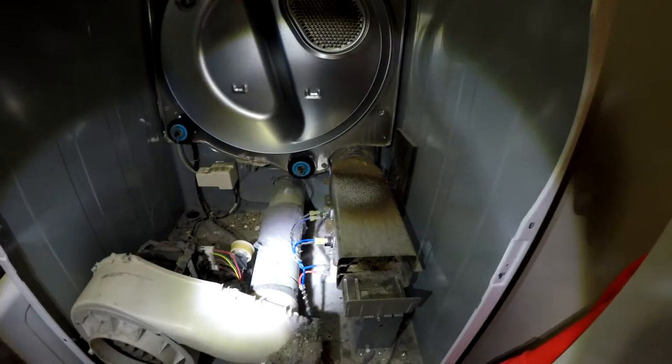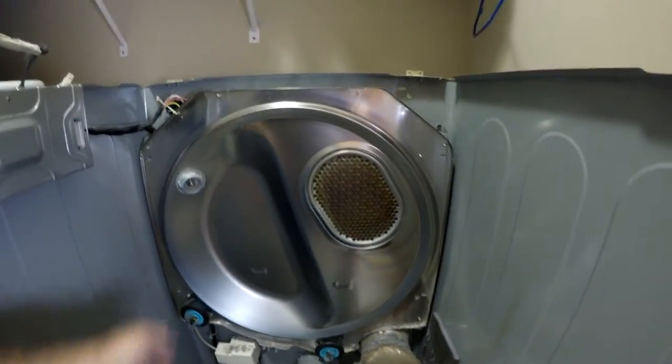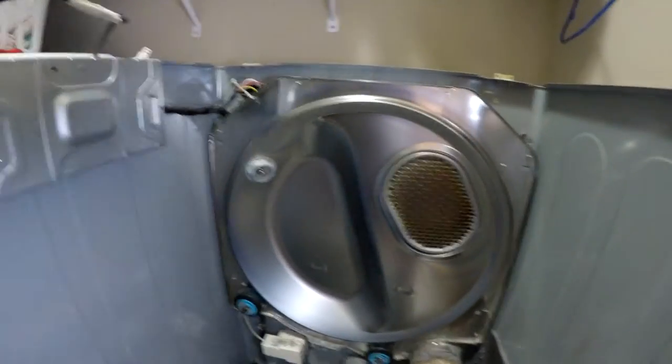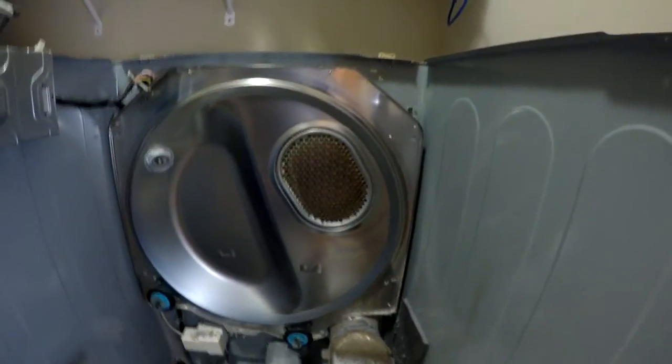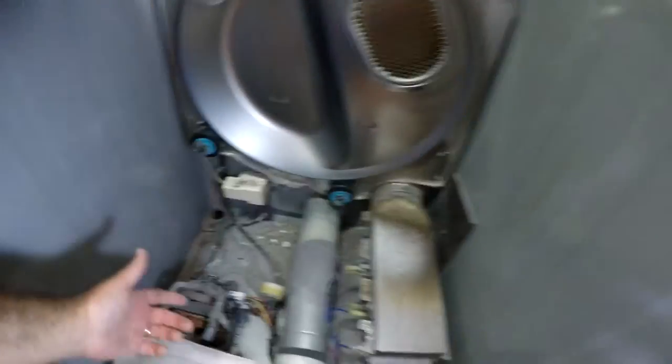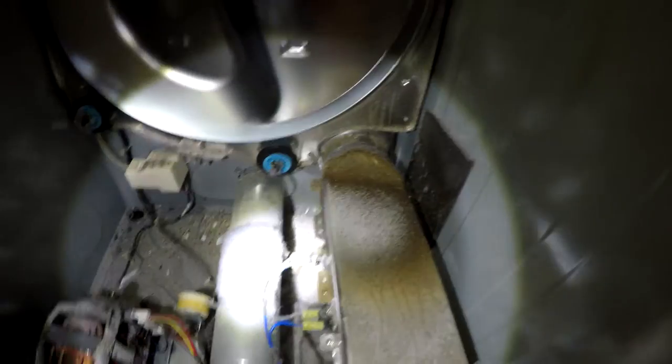If you ever wonder why some of your clothing articles or socks go missing, it's because there's a belt that goes around the drum — I've already taken the drum out — and there's a felt piece that goes around the back and the front. Sometimes these felt pieces get damaged, get kinked, and articles of clothing can actually fall through. Look — we have bobby pins down here, all kinds of stuff. Things can get caught and end up in the bottom of your dryer.